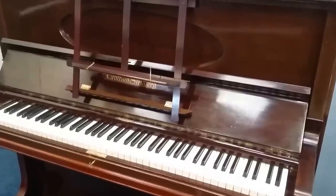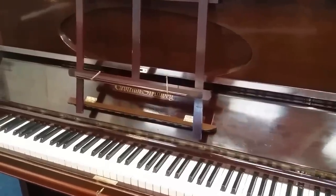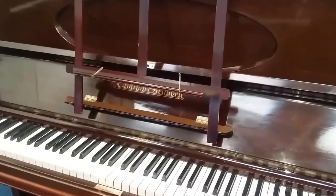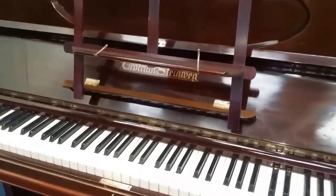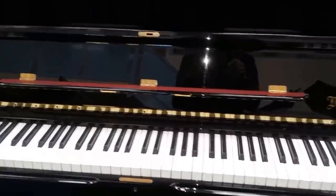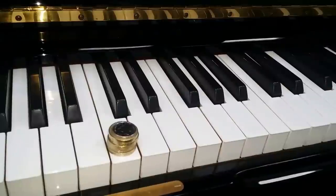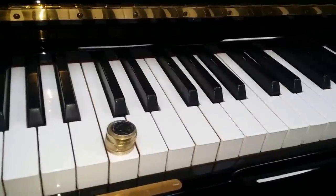These are very different pianos and fulfill very different needs. The Grotrian is a mellow piano with a very, very delicate tone and touch. The Bösendorfer has a modern tone and touch, very highly refined. Now let's look first at the touch of both pianos.